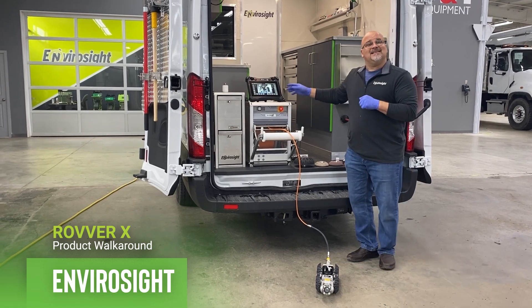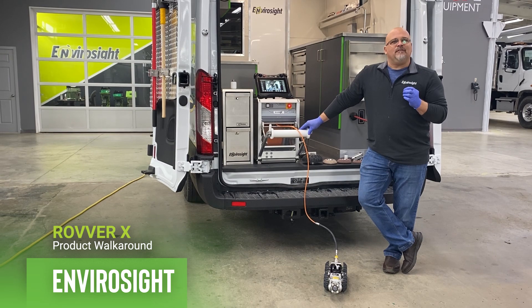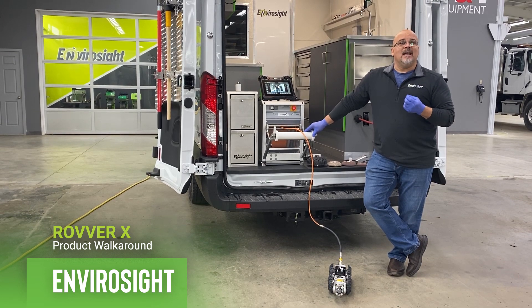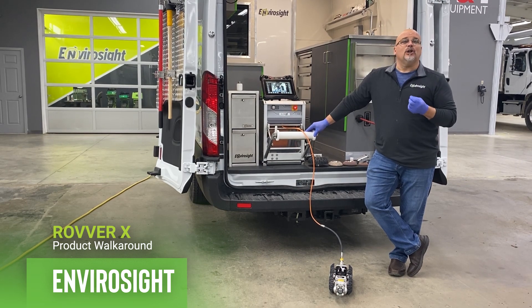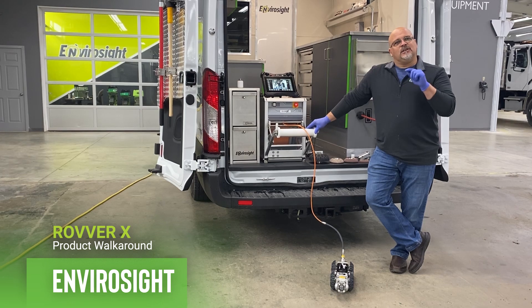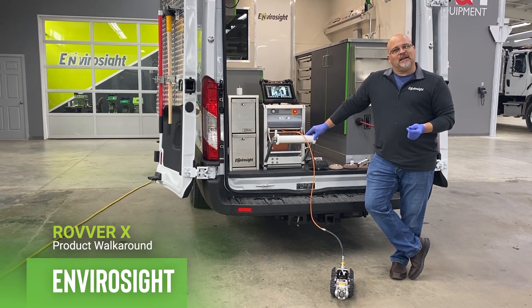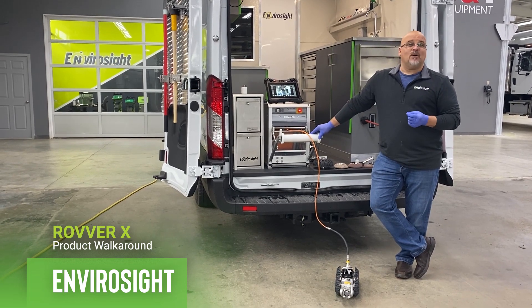Starting with the cable wheel — this is an automatic cable wheel. When we got into the industry, we found that everybody was looking for a more reliable system. We began to investigate all the other crawler systems out there and found there was one design flaw: those systems have a lot of drag coefficient. So it became our purpose to remove the drag coefficient and increase performance. Physics tells us the system is going to be more reliable because it's not working as hard.